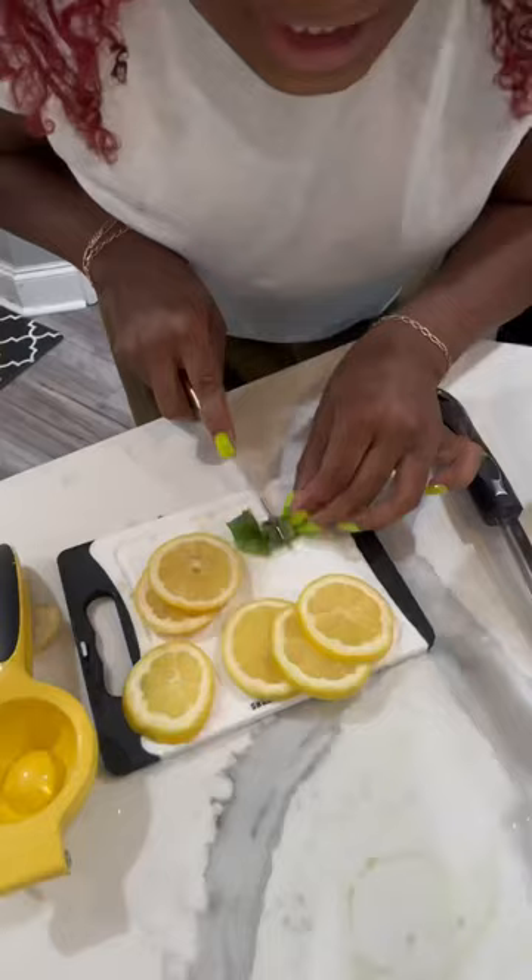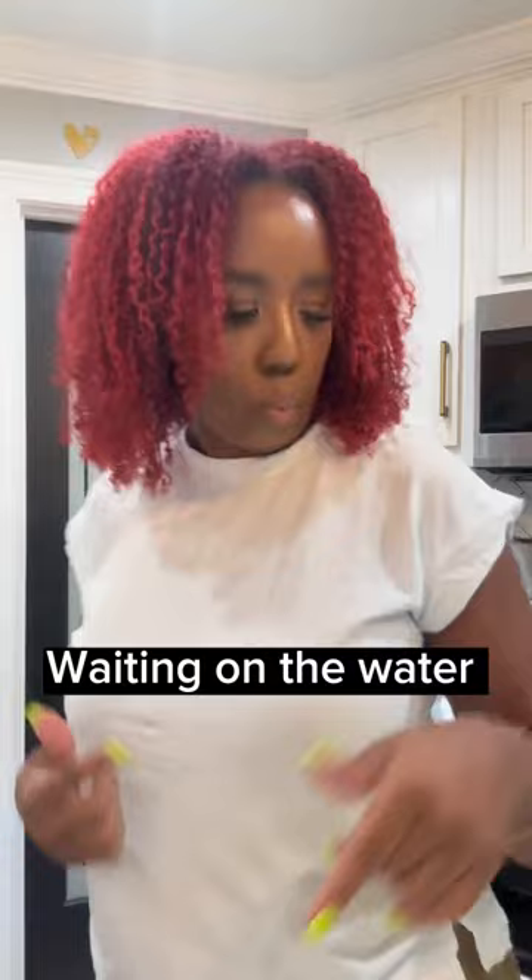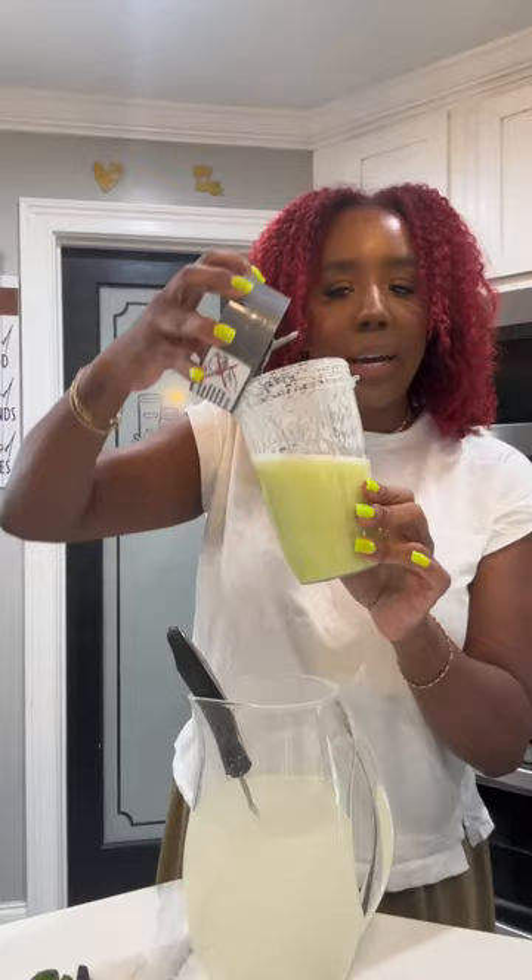That's the mix. Add water to the sugar. Add the cucumber lemon concentrate. Add some mint, lemon slices.